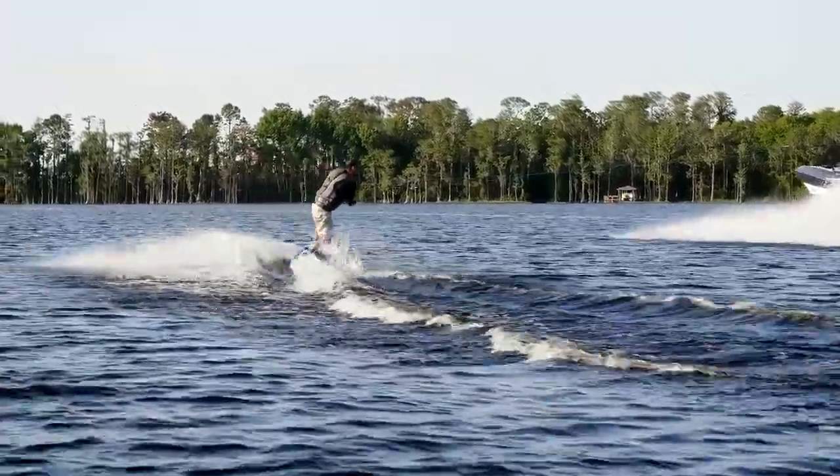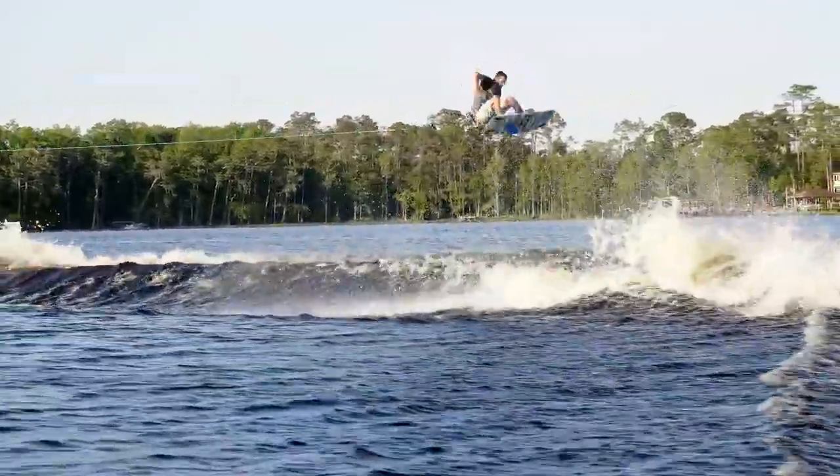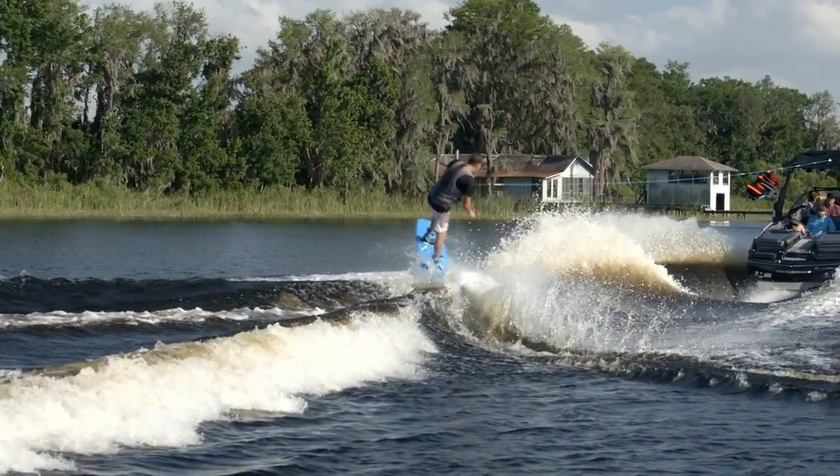A three-stage rocker line for riders that approach the wake flat. If you have a progressive edge and hit the wake on edge, there is a faster continuous rocker. If your weight distribution is more centered, you have a fuller rail for an effortless free ride.